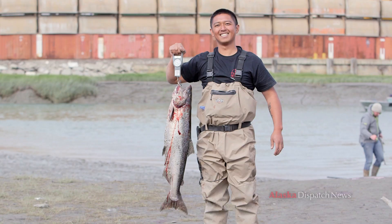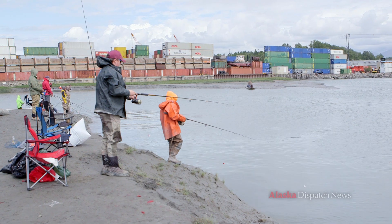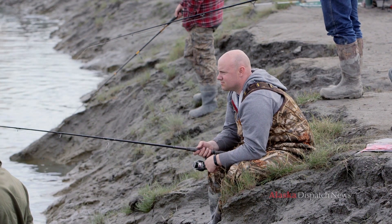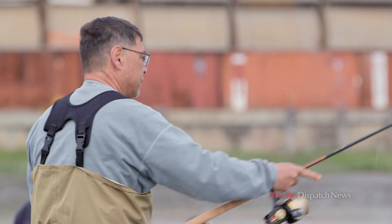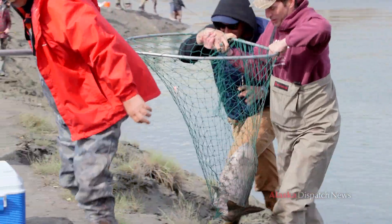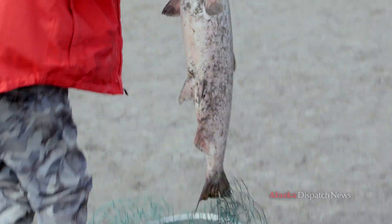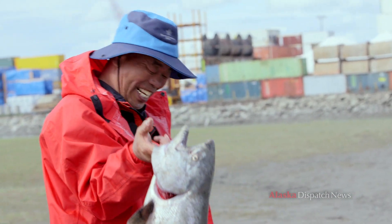For king salmon the limit is generally one fish per day bigger than 20 inches. If it's smaller than 20 inches it's called a jack — an immature male that came up the river too early to spawn. If you catch a jack under 20 inches you can keep fishing, but if it's over 20 inches you have to stop if you take it out of the water. You can catch and release, but you absolutely can't take the fish out of the water — leave it in the net if you're going to let it go. The moment it comes out of the water, it's your fish.